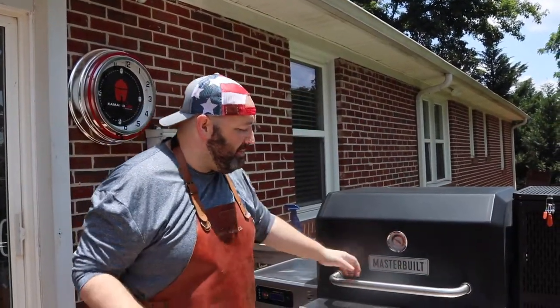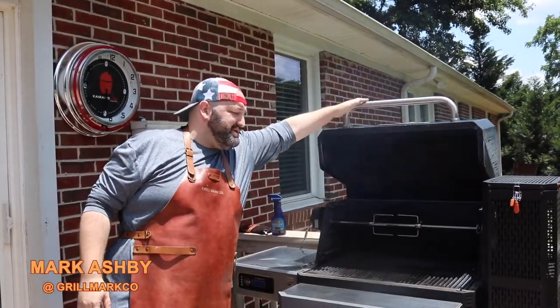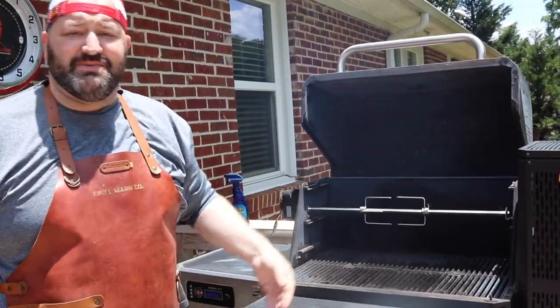Summertime's here and today we are going to be roasting up on this beautiful Master Belt 1050 using our rotisserie attachment a whole chicken.